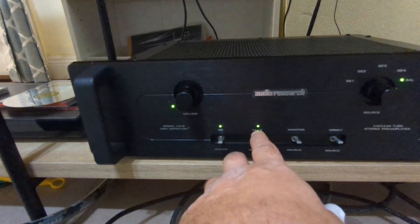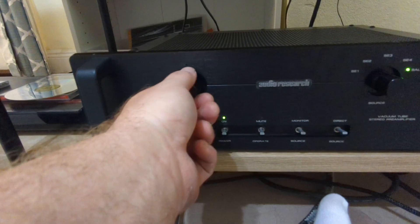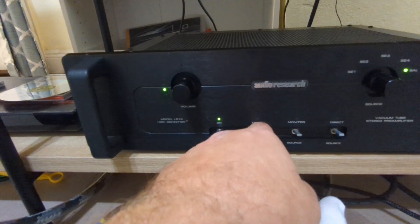One of the LEDs is out, but other than that it functions perfectly. And yeah, it works fine.